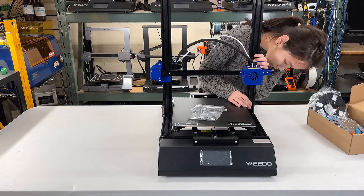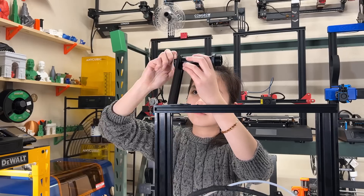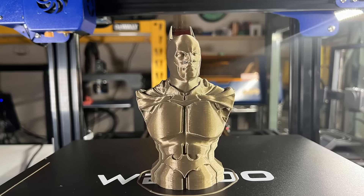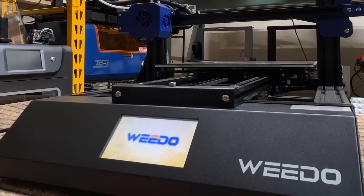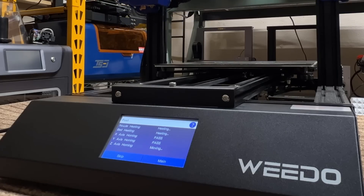So, after all these prints, let's talk about what I think of this printer, starting with the pros. The assembly is easy and only requires a few minutes — you just need to attach the gantry to the base and mount the filament holder. Despite some cooling issues, overall it prints pretty well out of the box. It also has a power-on self-test feature. You can choose to enable it to check all the axes, the extruder, and the heated bed to make sure everything is working.